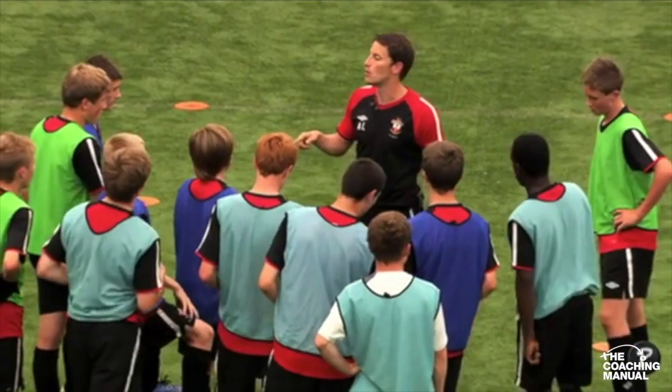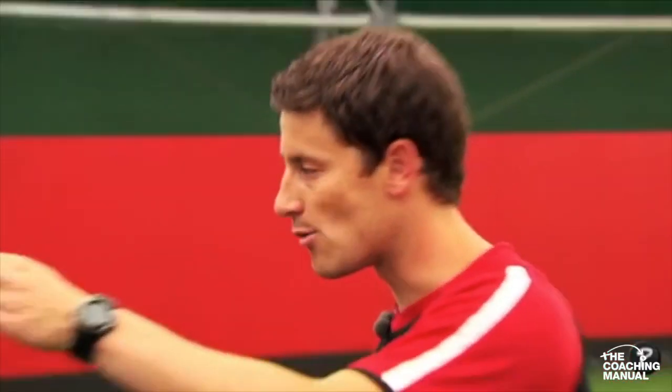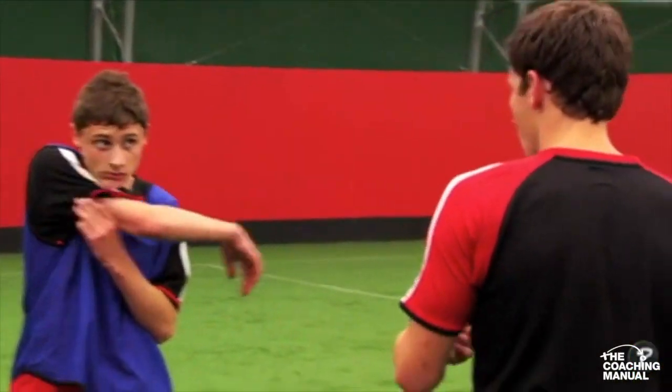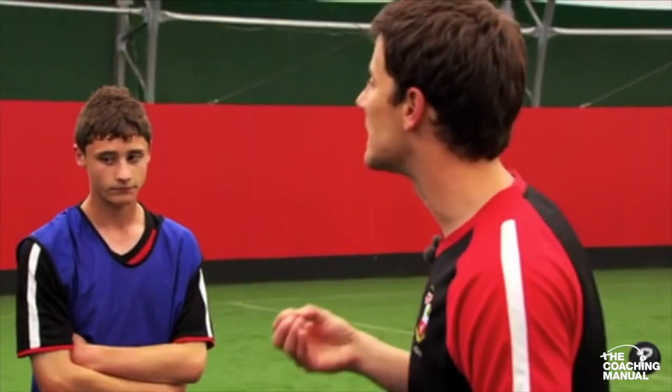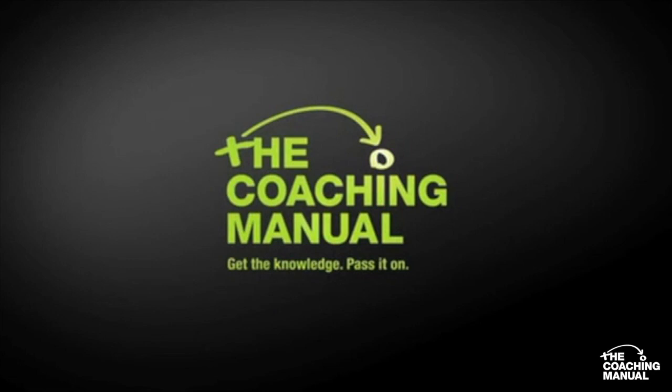In terms of running with the ball, even before you have to run with it, what do you need to do? Scan and check. Know what you've got to do with it before you get it — important point. Because if you don't know already, then you're making up your mind with the ball at your feet, and sometimes that's a little bit too late. That's when you get caught on the ball. So that was the first part, the warm-up.